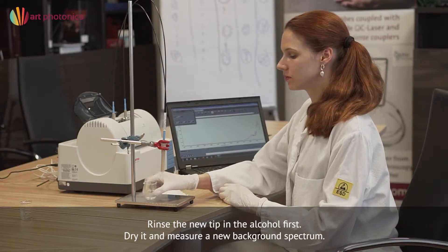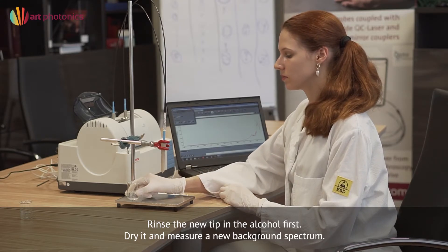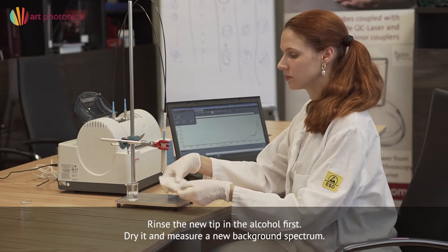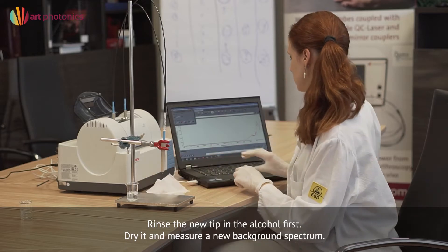Rinse the new tip in alcohol first to remove possible contamination from fingers. Dry it and measure a new background spectrum, because all loop tips have a slightly different throughput.